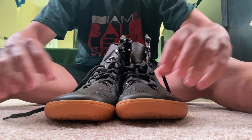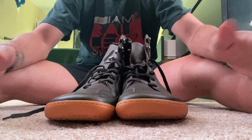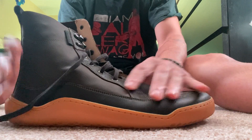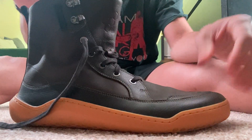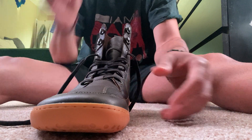Right out of the box they were extremely comfortable, and a lot of it is because of this leather — it's extremely soft. Yeah, they're just really nice.